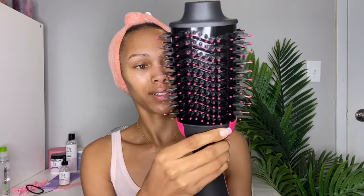The volumizer says salon blowouts in up to half the time, 22% more shine, 36% less breakage, and it helps reduce damage from the ceramic technology. So this is what it looks like. I'm excited to try this - I hope I know what I'm doing. We're going to see which one is better.